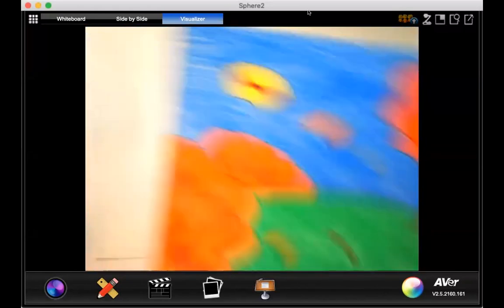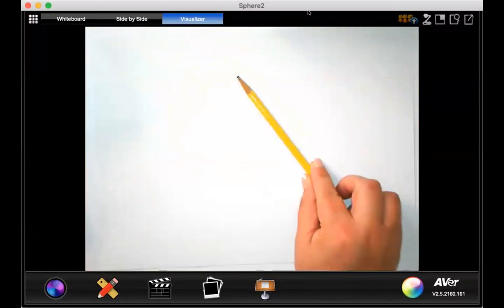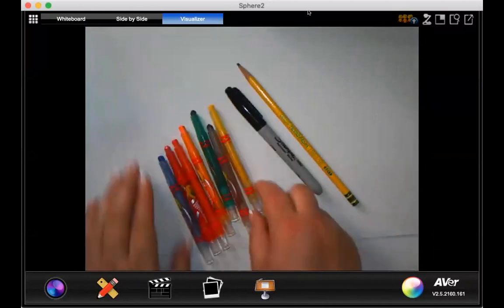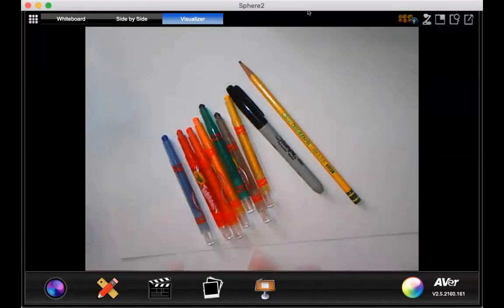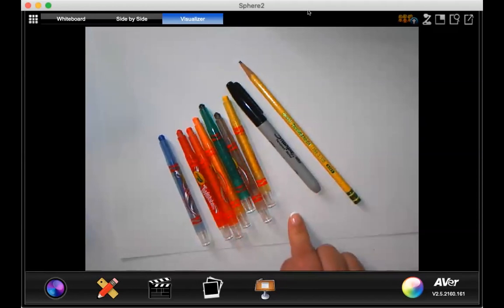First, I'm going to show the supplies you need. You're going to need your pencil, a Sharpie, and then an assortment of fall colors — yellows, oranges, reds, brown, and a blue for the sky. Go ahead and grab some bright reds, orange, yellows, green, brown, blue, your Sharpie, your pencil, and of course your drawing paper.